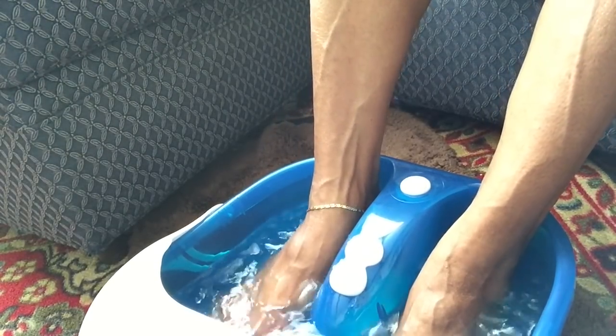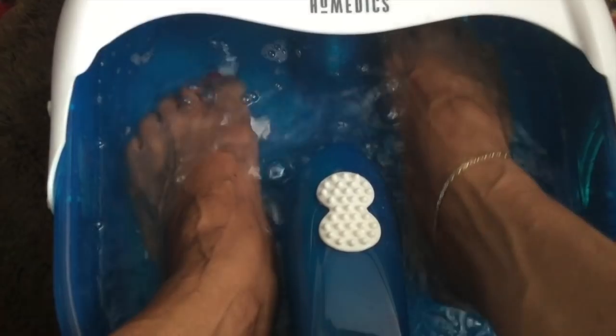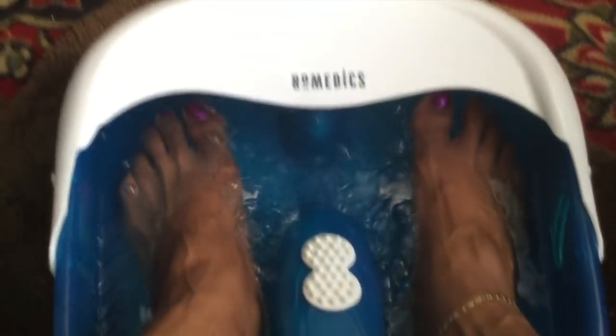Yes, it feels good. I'm trying to let y'all see how big it is — I have plenty of room. My feet are all the way at the top. See, that's how much room I got in the back. So some big old feet can fit up in here. Mine are big and there's plenty of room left — long and wide. So if you got some long, fat feet, they'll fit.